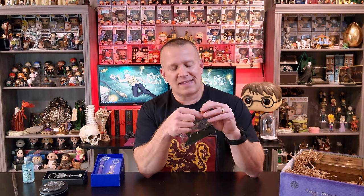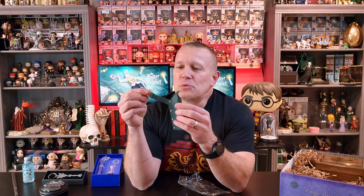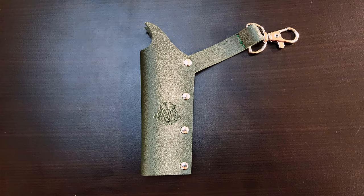Here's another useful item — something I don't currently have. I would have loved to have had this at the park when you're there all day long, kind of walking around — you're always looking for a convenient place to put your wand. Well, now you've got a wand holster. This is great, and it's even got the Ministry of Magic stamp on it. I absolutely love this. I can see that this will come in very handy with my next trip to Universal Orlando.